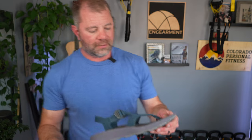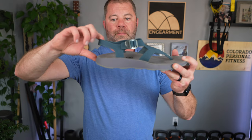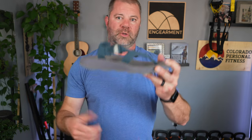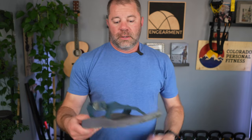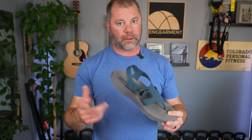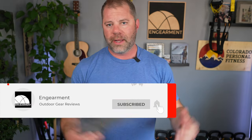They're $120 US. I'll put a link below if you want to pick up a pair. Men's and women's available, different colors. You can get a version with the toe coverage or without it — your choice. Hopefully you found this helpful. I've been really impressed with these. Got any questions? Put those in the comments below. We actually have more stuff from Tread Labs coming up, so if you want to see that, consider subscribing to our InGearment YouTube channel. If you've got anything to share about Tread Labs that you've experienced, share away — love to learn from you guys.